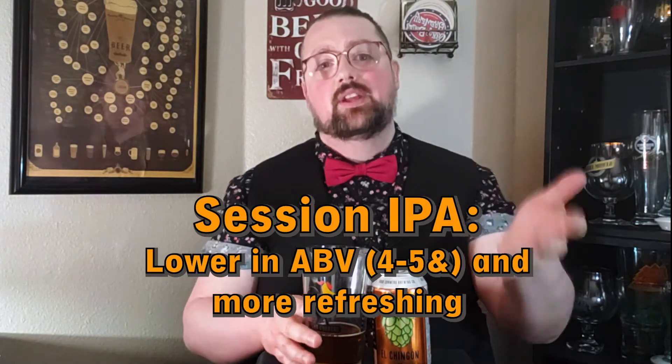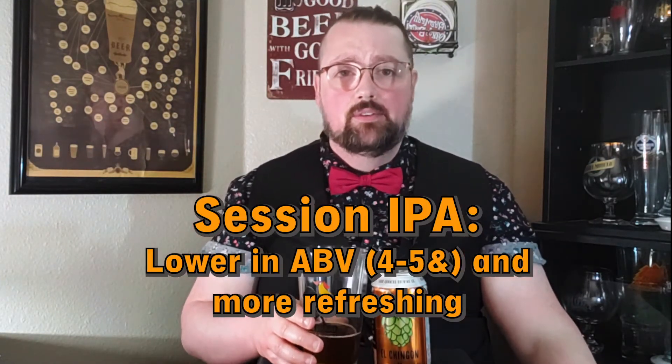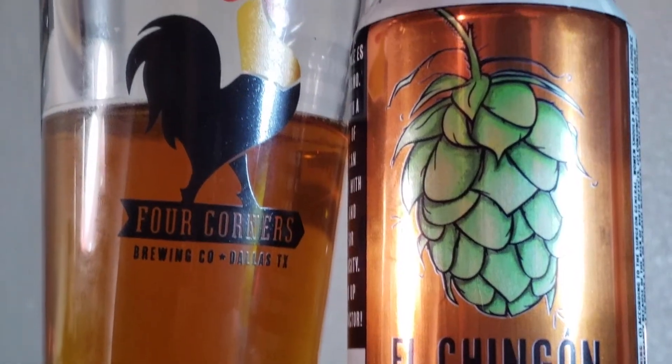All in all, I want to thank Jacob for recommending this beer for the show today. I'm always interested in expanding my horizons, trying different things, and showing some love to our IPA drinkers out there. Again, this is El Chicon from Four Corners Brewery in Dallas, Texas.